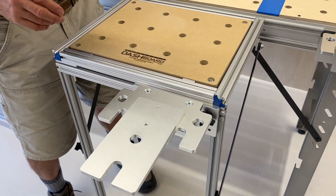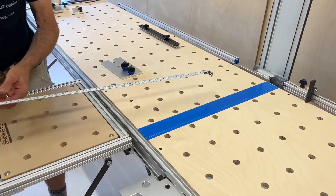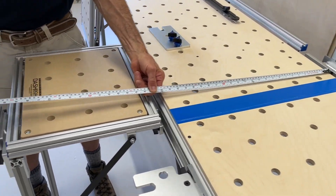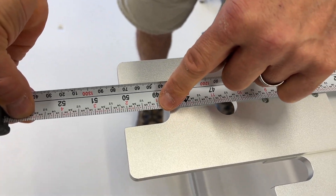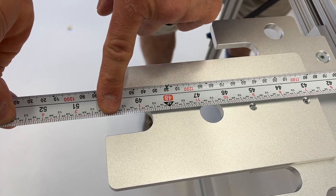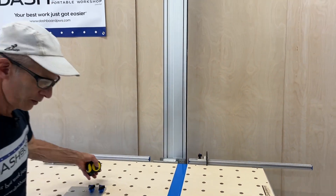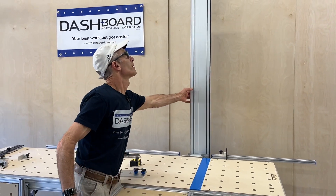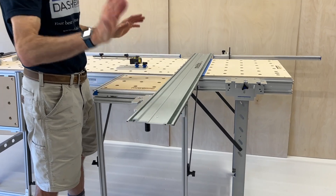We'll just take a quick measurement here, and you can see if we're working out from our fences with our normal cross cut setup, we can come all the way out here. Here's your 49-inch sheet stopping here. We have just enough room here for the spiral dog, which is going to be in your rail, to drop down and clear it just like this right in that slot.